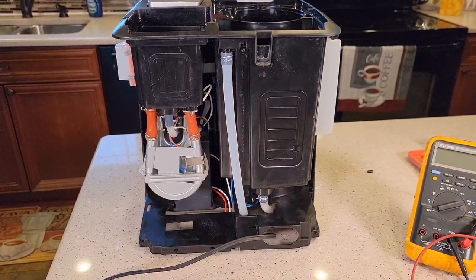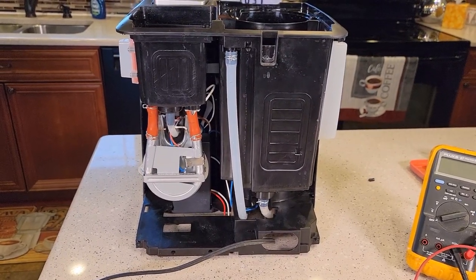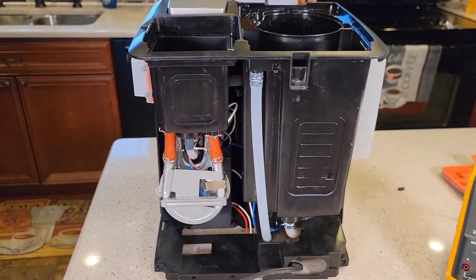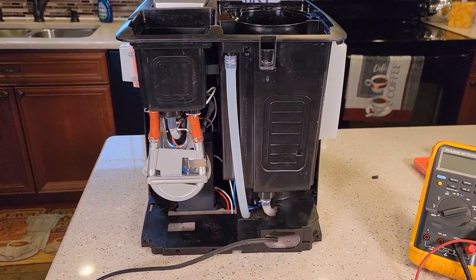I hope this video helps. I also took apart the other Hamilton Beach Flex Brew — they've got a newer one out and it's completely different than this one. It's got a tube from the K-cup side that kind of leaks; I'll show you about that one. Thanks everybody for watching — if you could please like and subscribe.